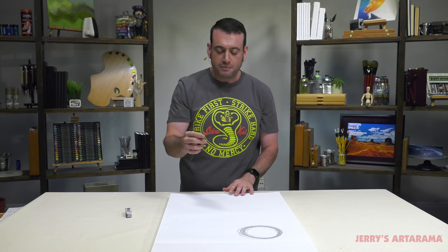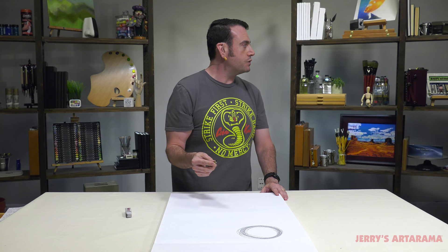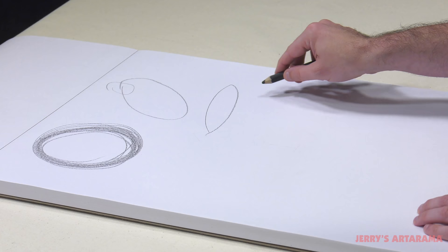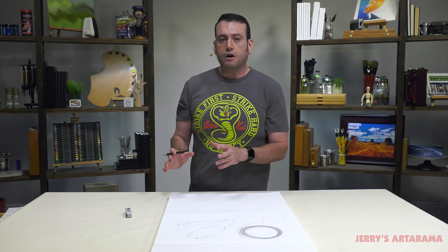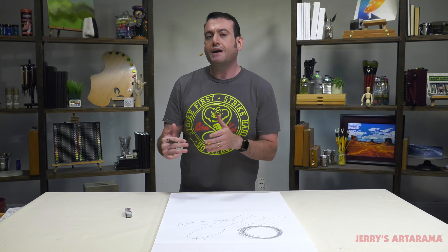Now we're going to do another exercise. We're still holding the pencil the same way. We're going to try to test ourselves on ellipses. Ellipses are one of the basic things that when you're in your first drawing class, they want you to master. An ellipse is an oblong circular shape. We're trying to avoid hard edges — we're trying to make smooth ellipses. You just keep going until you do it. Doing this just for a couple minutes before you start your art, I think you'll start seeing a big difference when you finally get to your piece. Once you've warmed up and loosened up, you will be very happy with the results.